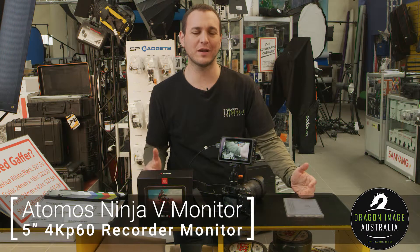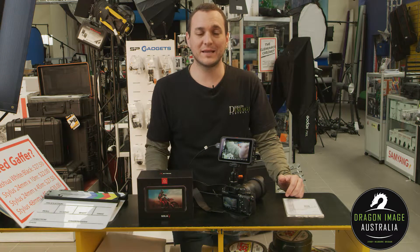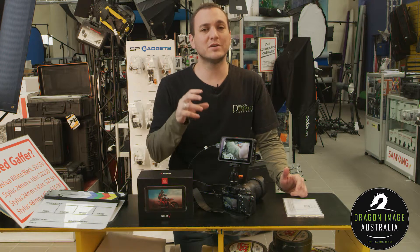Hi everyone, welcome back to Dragon Image. Today we're having a look at the interface for the Ninja V. This is an Atomos recorder slash monitor that records up to 4K 60 frames. Today we're just going to be going into the menu system so you can get a closer look at the options available to you when you're using it.